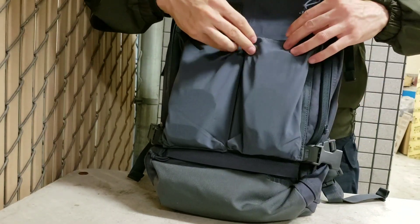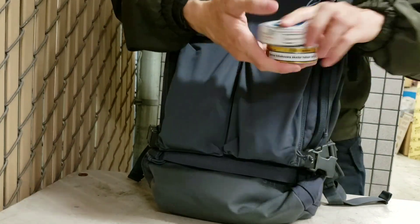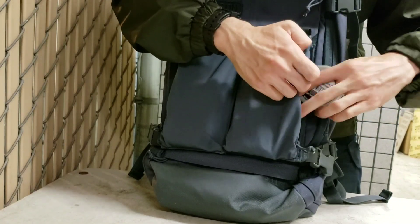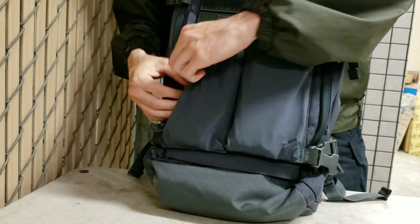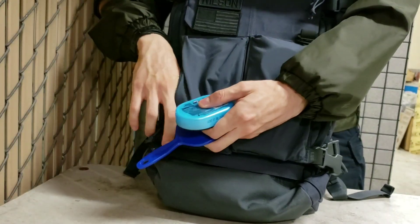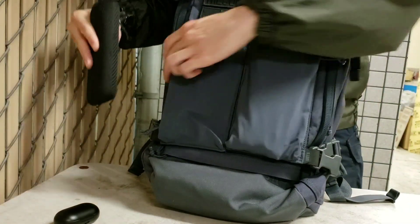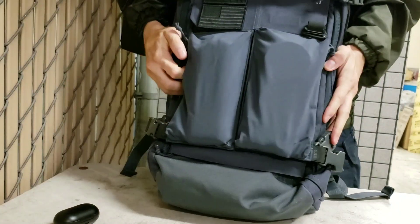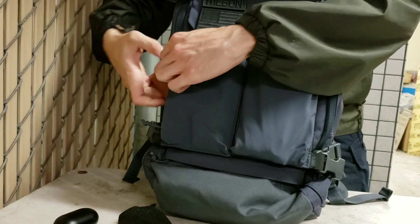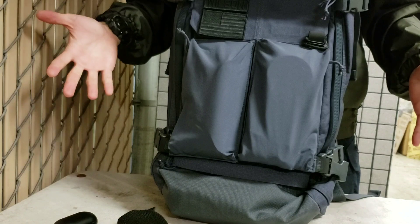So a lot of customization here. I'll just show you what I've got in here real quick. I've got a couple things of tobacco, coins — obviously these pouches are for small items. Here I've got some mints, a mirror, some headphones. Here I've got a power bank — that fits nicely. Also got some sunglasses — that fits nicely as well.